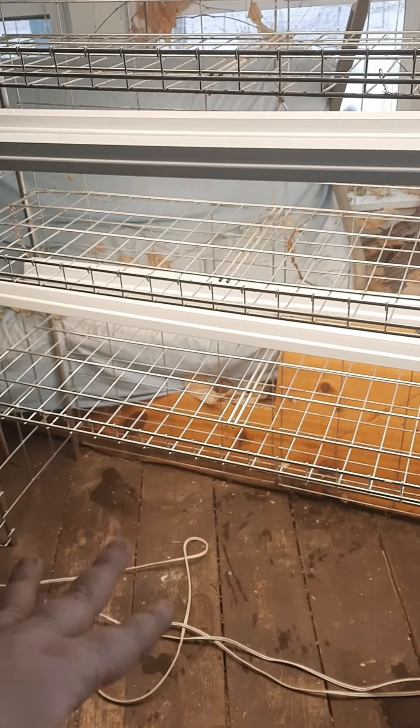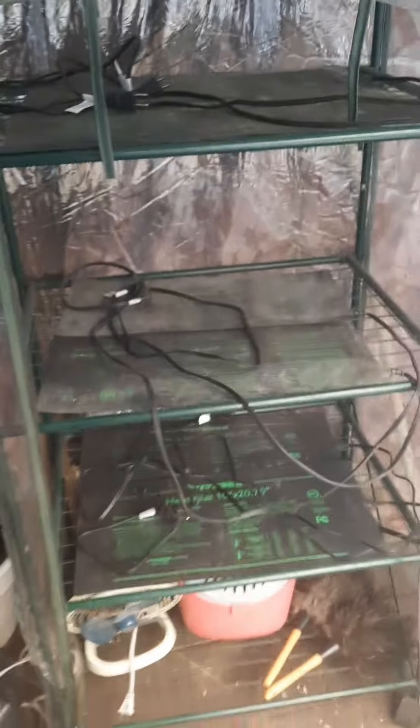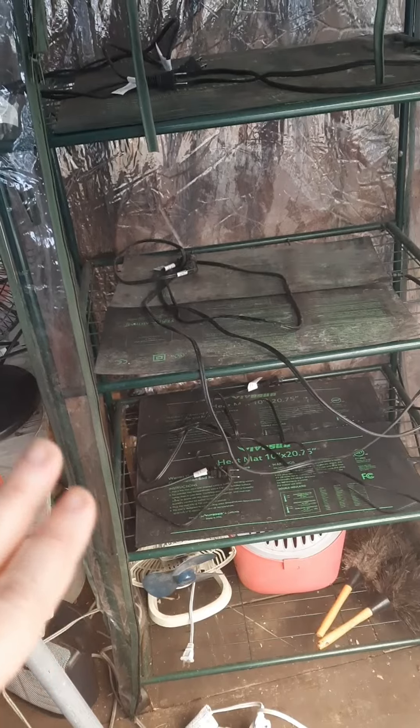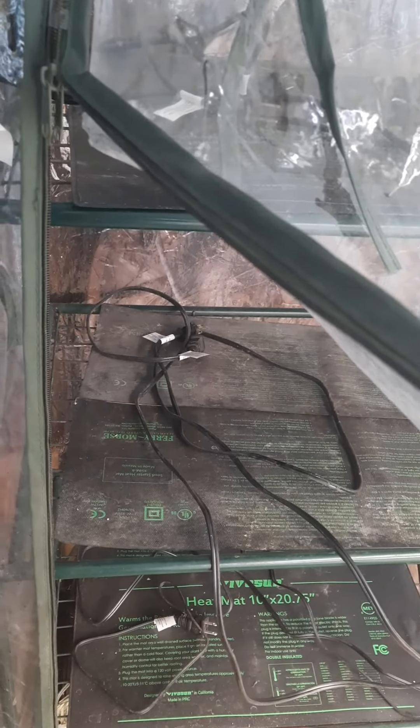This is another set of shelving where I can raise and lower the lights as much as I need to. Over here we have a little mini greenhouse — I have my heat mats in there, and that's where I put the seeds to germinate. I can close the door and keep it nice and humid, moist, and warm with the heat mats, so I use it kind of like a germination chamber.